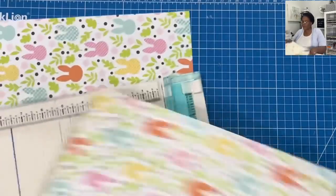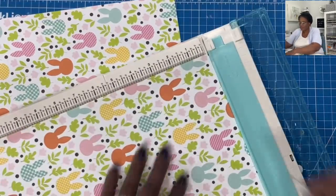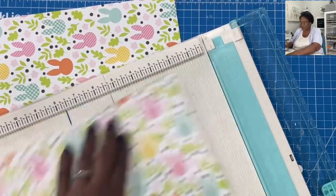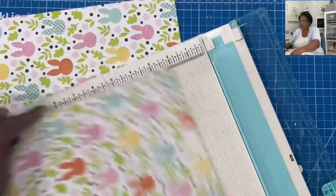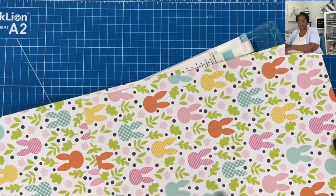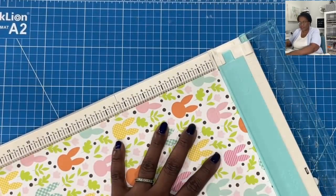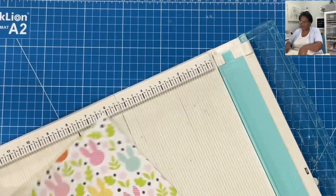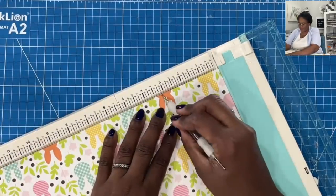The first thing I'm going to do is score this and we're going to make a very quick bag. I am going to give myself a one inch hangover at the top. On the sides, I'm going to score at three, and on the bottom, I'm going to score at three. On this piece, I have my one inch score right here, so I know that my bunnies need to be going in the opposite direction. I'll take my second piece and score it at one, three, three, and three.